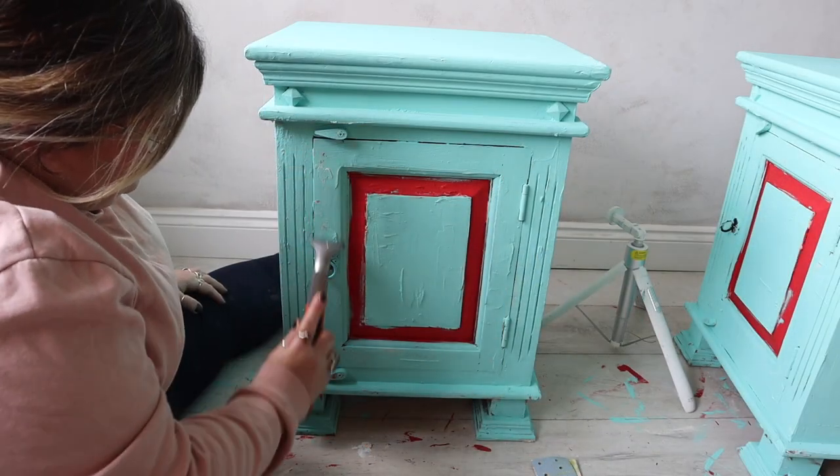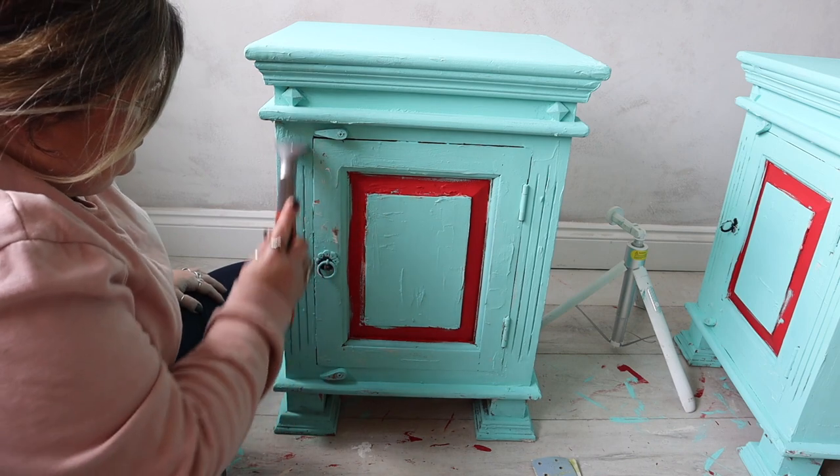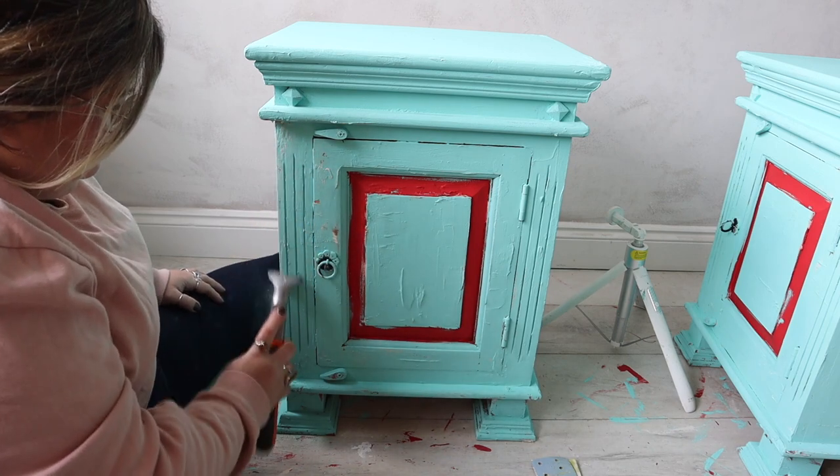I let that fully dry down. Each time I add a new colour I allow it to fully dry before moving on to the next stage. And the next stage is my favourite part — the distressing.